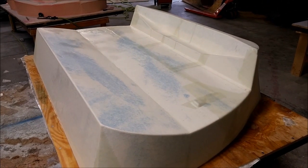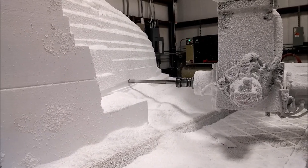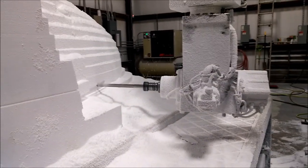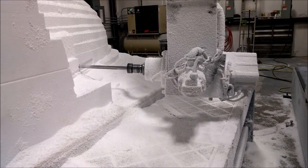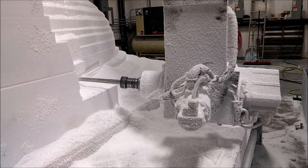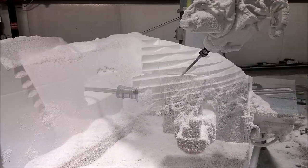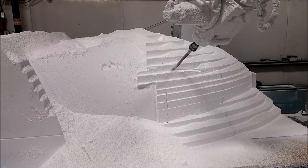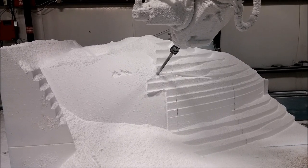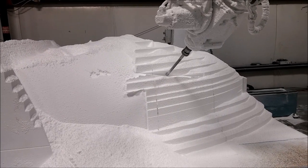The guys really worked hard yesterday morning — we rocked it out. Now we're starting the finish cuts on the nose. I tweaked the machine and was able to get another 10 degrees out of the B-axis, which is the last rotational axis, so now I can actually mill uphill. This face is sort of pointing downwards so I'm having to mill it from kind of underneath, which is nice. Here it's working on cutting out where the nose baggage door opening is going to be, and once the part is pulled from the mold that will be cut out with little flanges where the door mates up.